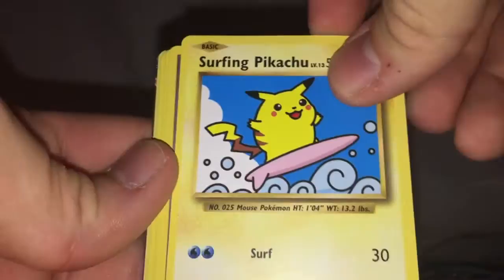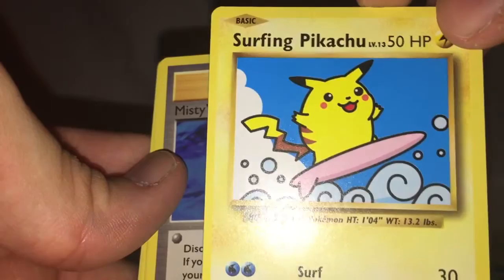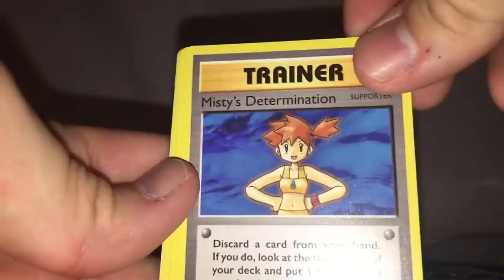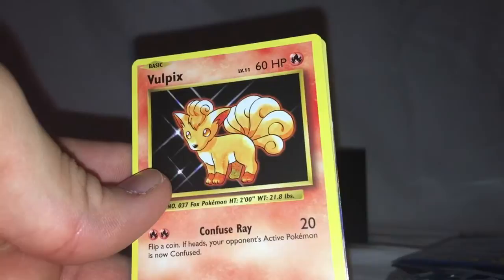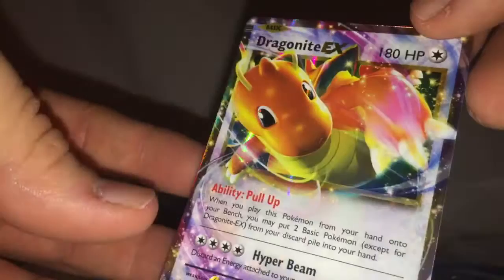First card in this pack is a Surfing Pikachu — a secret rare, 111 out of 108. I'm really glad I got this. I used to have the Japanese Surfing Pikachu and I traded it for a really rare card way back in the day. Then Misty's Determination — the artwork for this is actually from the Gym Leaders set — Torion, Weedle, Machop, Tangela, Vulpix, Fire Energy, Reverse Grass Energy, and a Dragonite EX. Nice. I really like the way that card looks — very nice holographic effect. It's our first ultra rare.